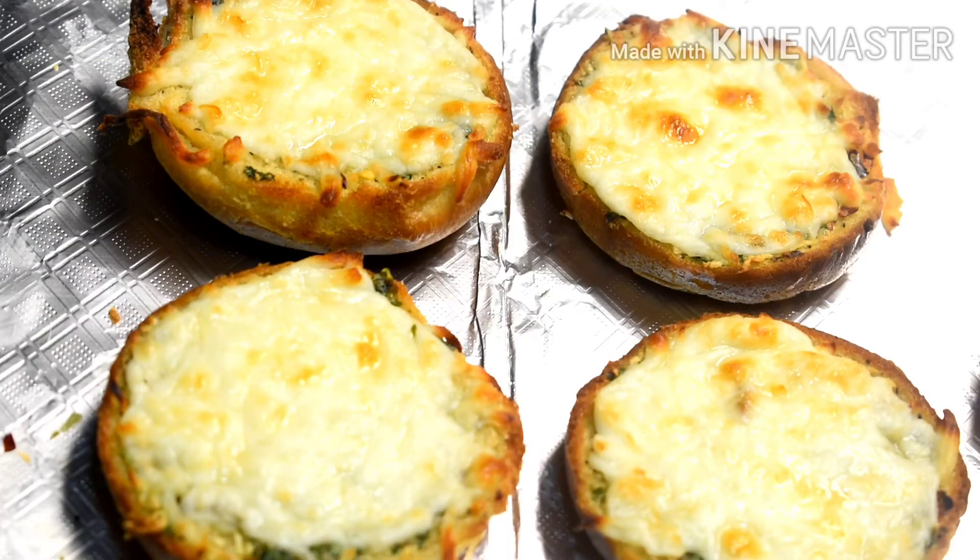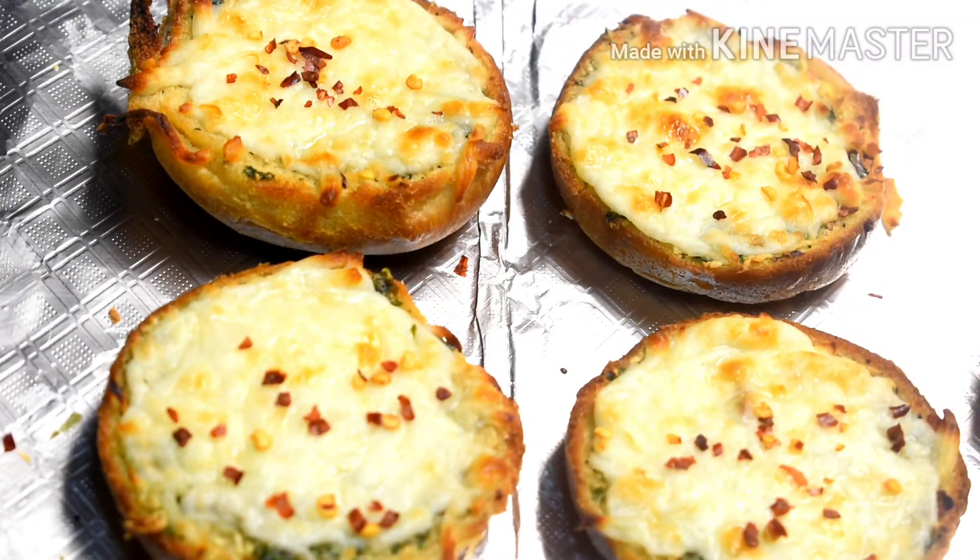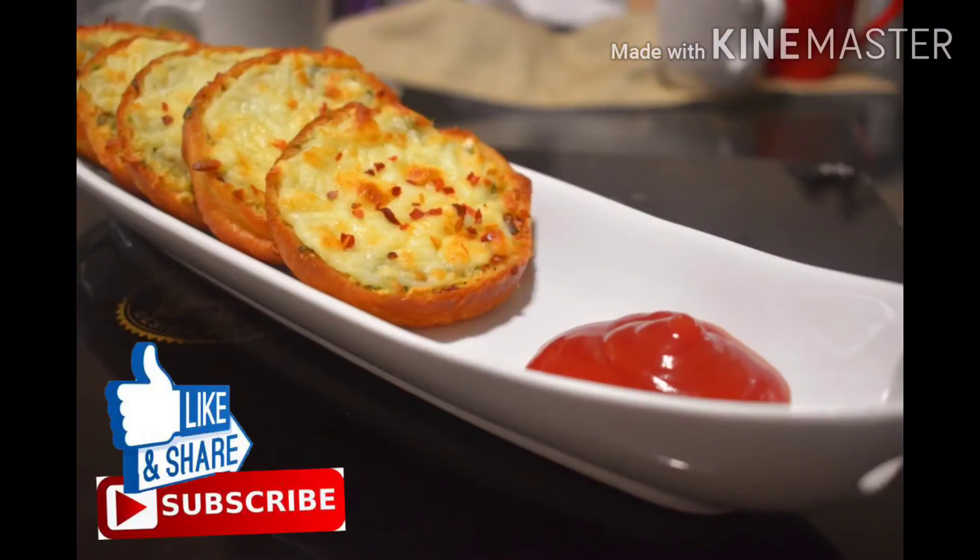After 15 minutes, our cheesy garlic bread is all ready. I will top it with some chili flakes and do the plating. It looks so yum — I am all ready to dig in! Please try it with your friends and family. If you liked the recipe, do share, like, and subscribe to my channel.